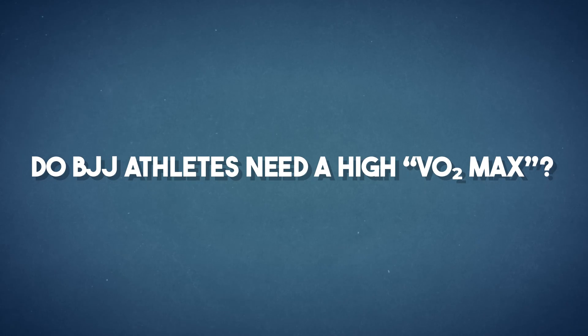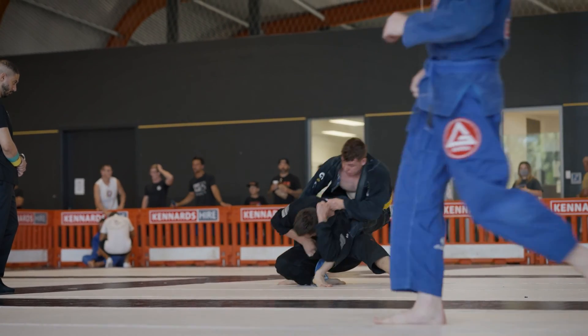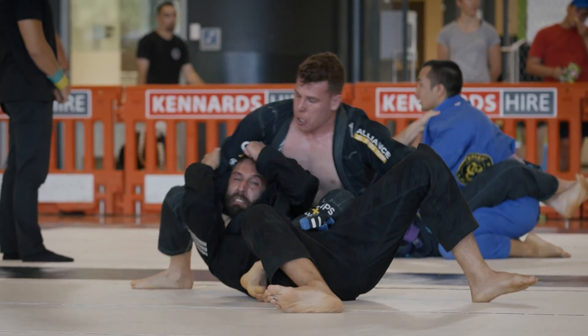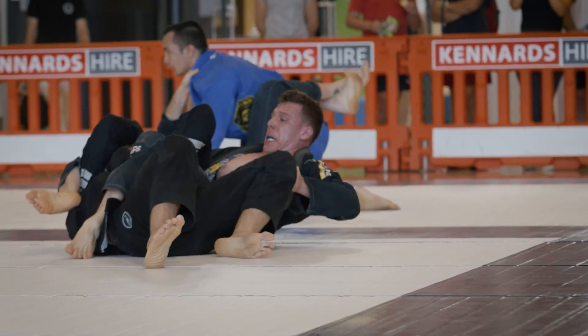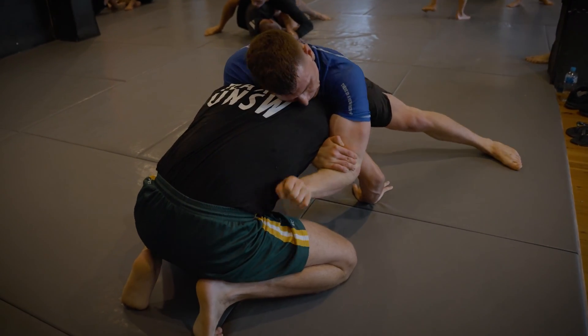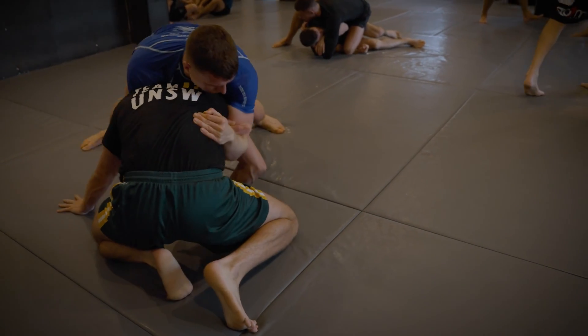Do BJJ athletes even need a high VO2 max? In short, yeah, it would definitely help. Increasing your VO2 max will improve your intracellular oxygen availability during exercise. It will reduce your reliance on anaerobic processes, which means you'll be able to increase your output for longer. When we look at the nature of BJJ competition or even training, it's a series of 5 to 10 minute rounds followed by short intervals of recovery. The higher your VO2 max, the easier you'll be able to shift from anaerobic to aerobic energy systems, which means considerable performance advantages — the faster you'll recover between and even during matches.